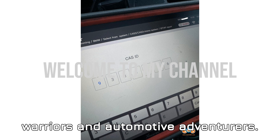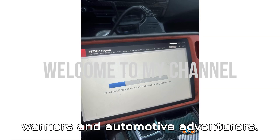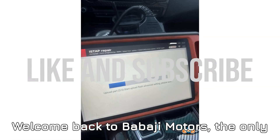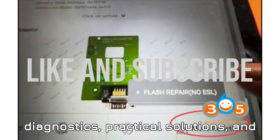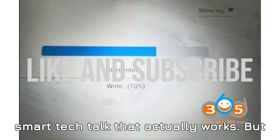Hey there, BMW tech warriors and automotive adventurers. Welcome back to Babaji Motors — the only pit stop you need for real-world diagnostics, practical solutions, and smart tech talk that actually works.